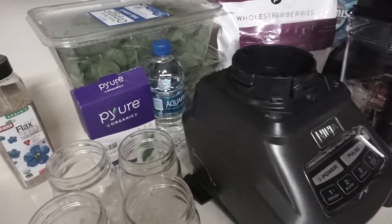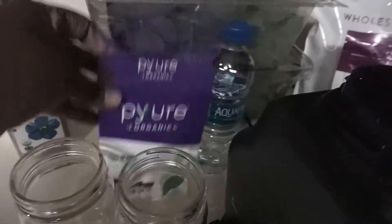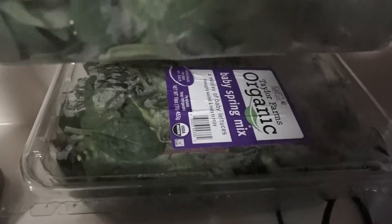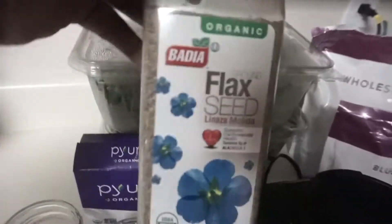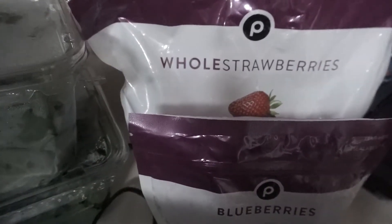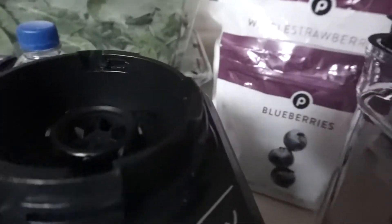The ingredients you need for day three are two packs of stevia, two cups of water, spinach and spring mix, some black seeds, frozen blueberries, frozen strawberries, and apples. I have a big thing of apples and you have to use two apples.